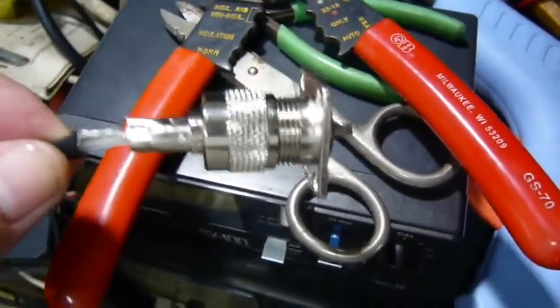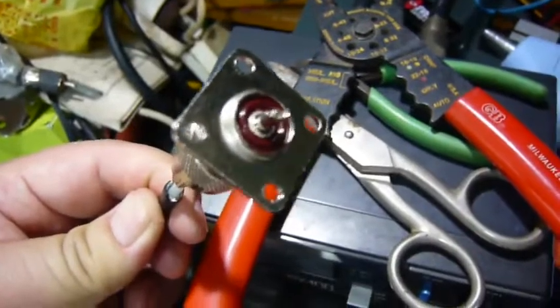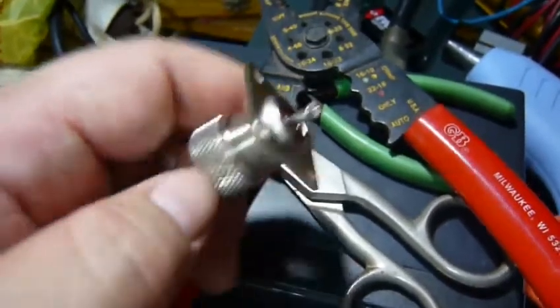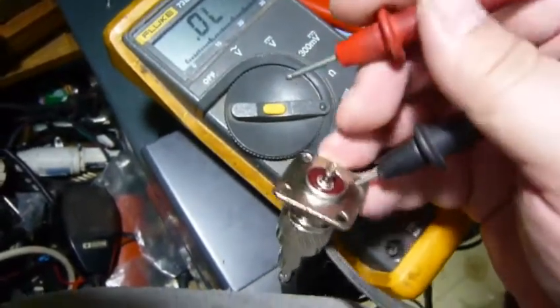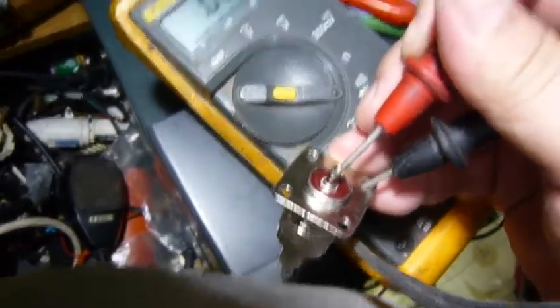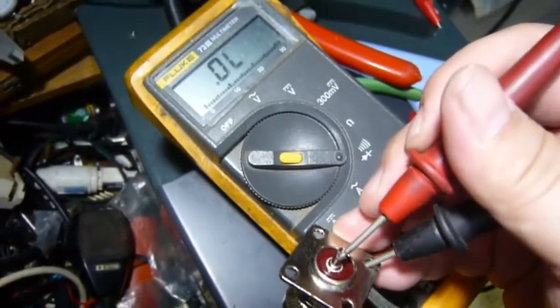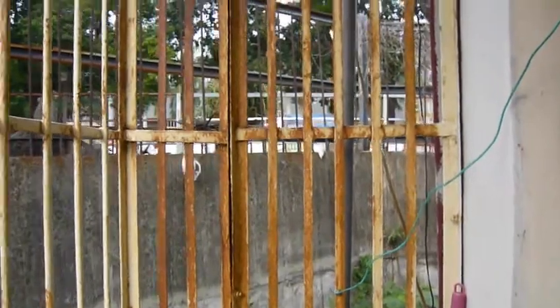Let's test the continuity — if there's any shield from the center to the ground. Let's check the center to the ground. Let's check the center here.